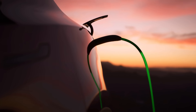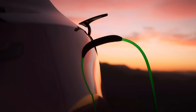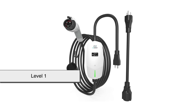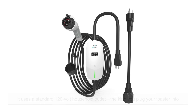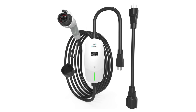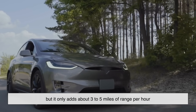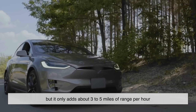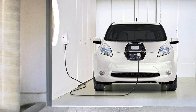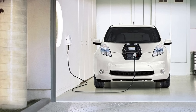Not all EV chargers are created equal. Broadly, there are three main types: Level 1, Level 2, and DC fast charging. Level 1 is the slowest and most basic — it uses a standard 120-volt household outlet, the kind you plug your toaster into. It's super convenient because you don't need any special setup, but it only adds about three to five miles of range per hour. That's fine for overnight charging if you don't drive much.